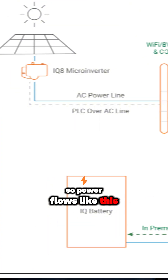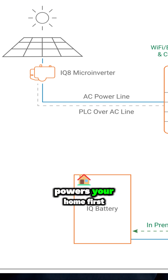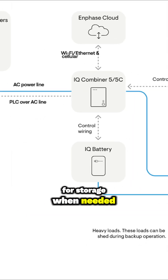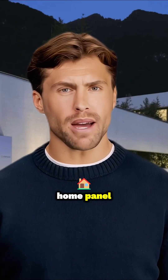Power flows like this: solar energy, already AC from microinverters, powers your home first. Excess AC power goes to the IQ battery, where its internal microinverters convert it to DC for storage. When needed — at night or during an outage — the battery converts the DC back to AC using its microinverters and sends it to your home panel.